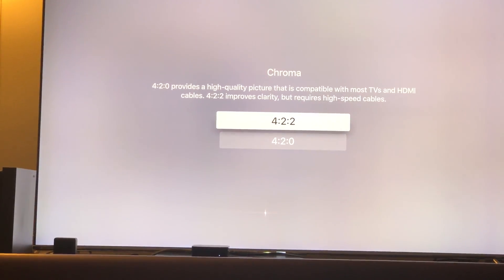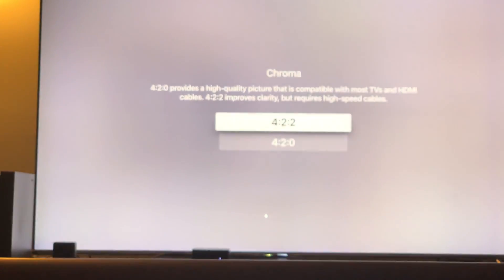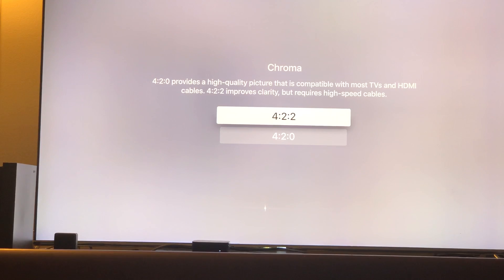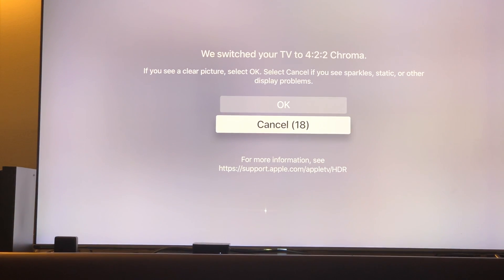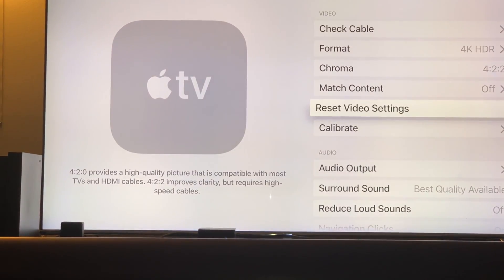It says right here: '4:2:2 improves clarity but requires a high-speed cable.' Now that you have a high-speed cable, go ahead and select 4:2:2. There will be a brief black screen, then it comes back. Click OK and try it out. You can see the cable communicating between the device and the television as it switches to 4:2:2 chroma. Select OK — and it looks great.